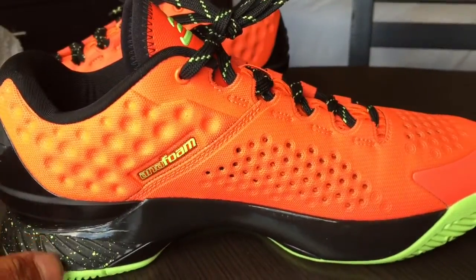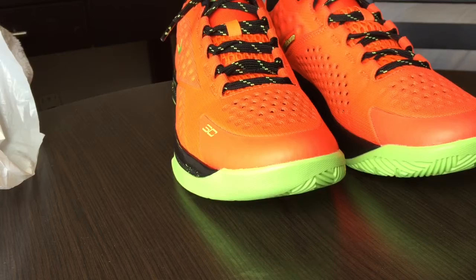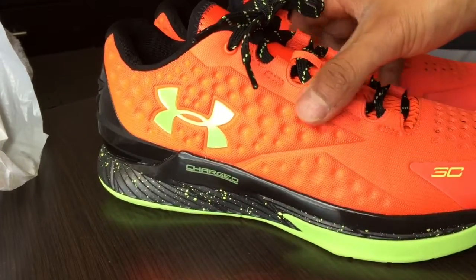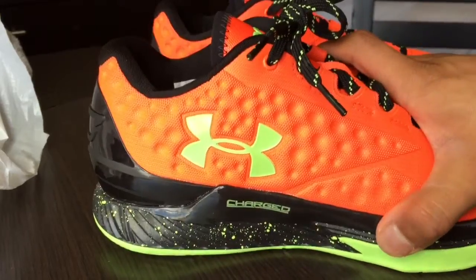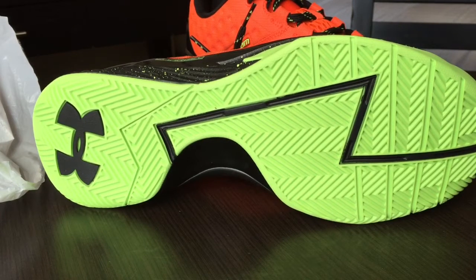They're really nice on foot and very comfortable. The cushioning is not uncomfortable or too firm — it's just right. It's not as soft as the Micro G but it's not too hard either. You can pick these up at Shears.com for retail.